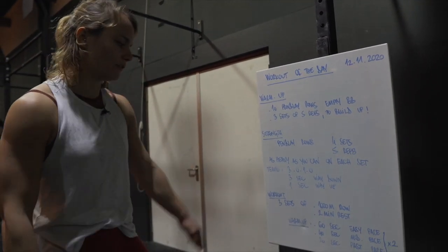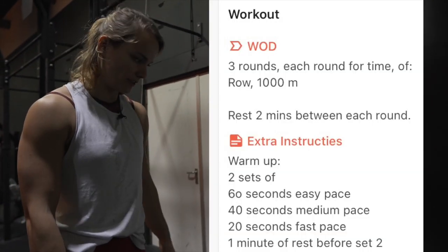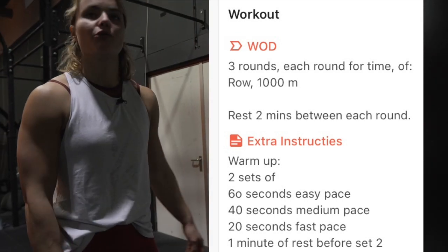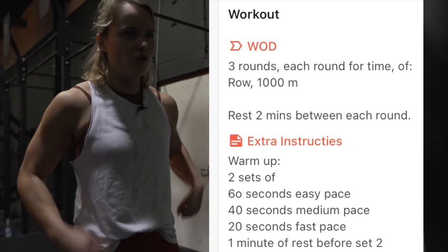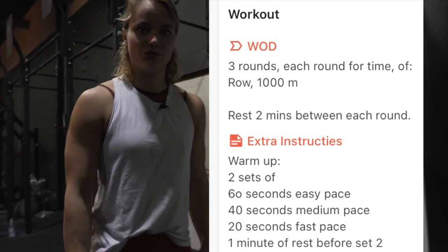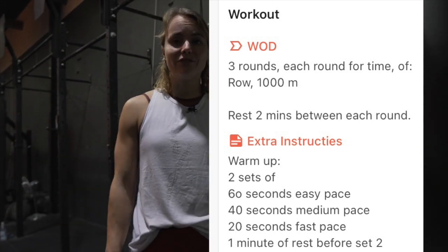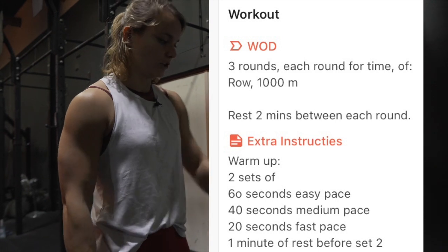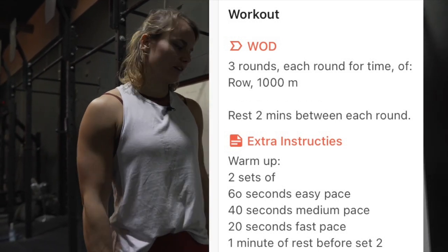After that, we will have a workout: three sets of 1000 meter row with two minutes of rest. But first, after your Pendlay rows, you want to do a warm-up on the rower. Do 60 seconds of easy pace — just slowly rowing, you can still look around and talk to people. Then 40 seconds of moderate pace, where it will be harder to talk. Then 20 seconds of fast pace, where you definitely don't want to be able to talk because then you're not going fast enough. Two sets of that, to make sure the lungs are ready to hit it hard.